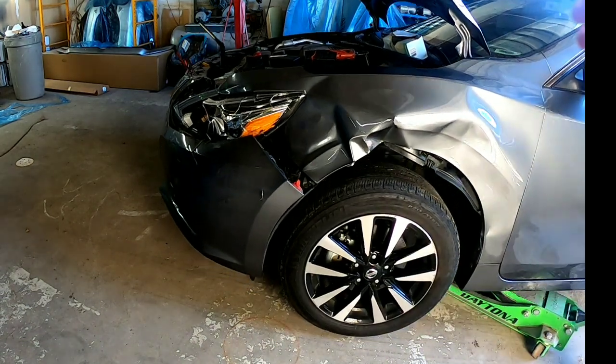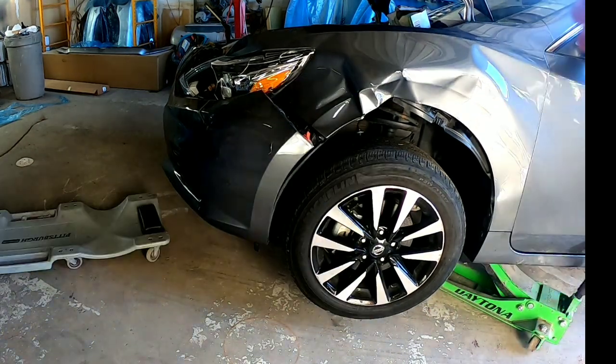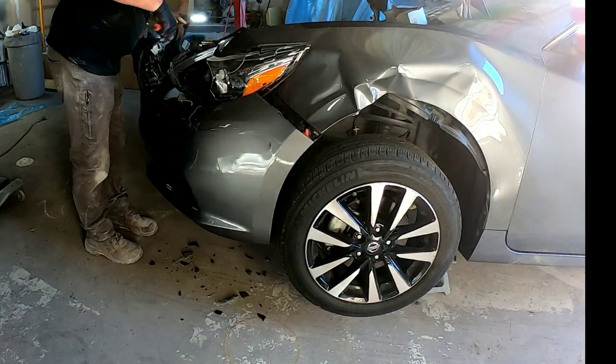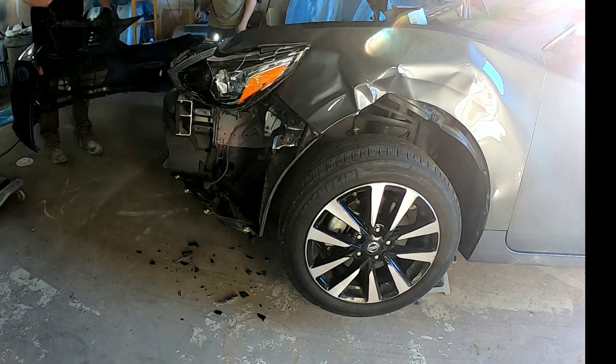This customer had a little bit of a collision with a deer, and even though the damage looks extensive, it's really just superficial. So this is not something you should be afraid to tackle at home. The first thing we're going to do is tear this vehicle down and evaluate the damaged area.